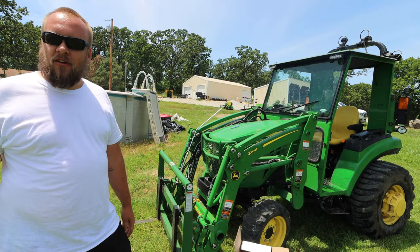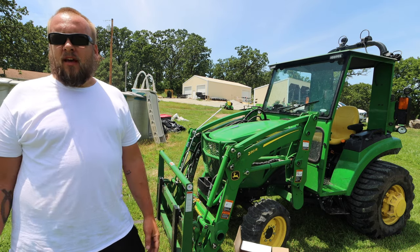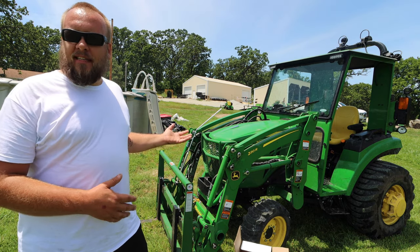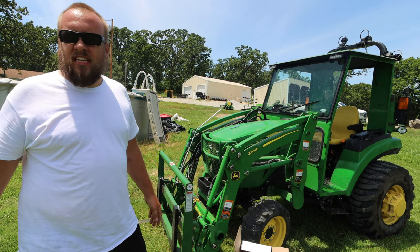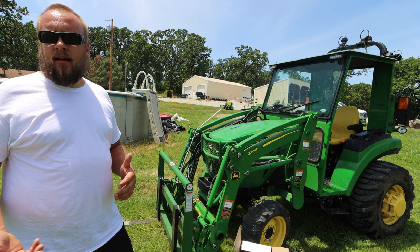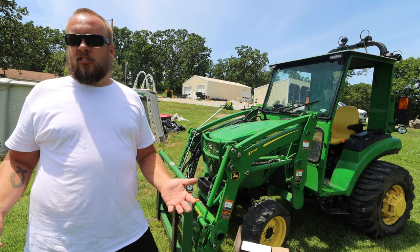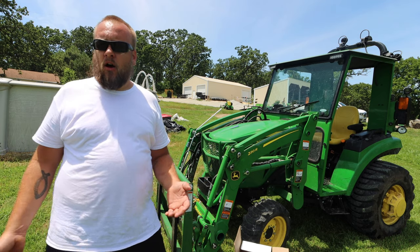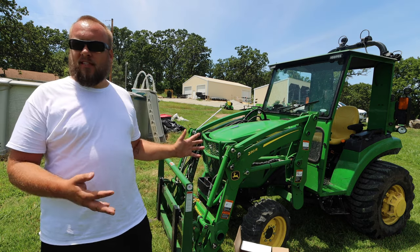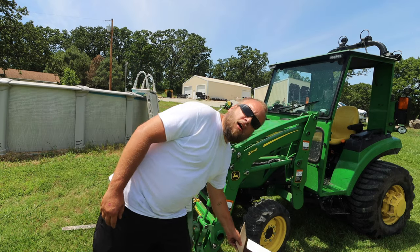Hey, it's Brock here with Rock Hill Farms. I'm out here today to make an upgrade on my Curtis cab. I've been using this cab for six months or more now, put a lot of hours on it, and I feel like I'm also in a position to finally give a review on my complete thoughts on this cab.